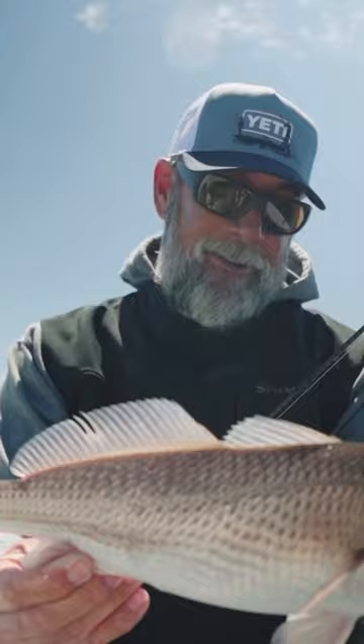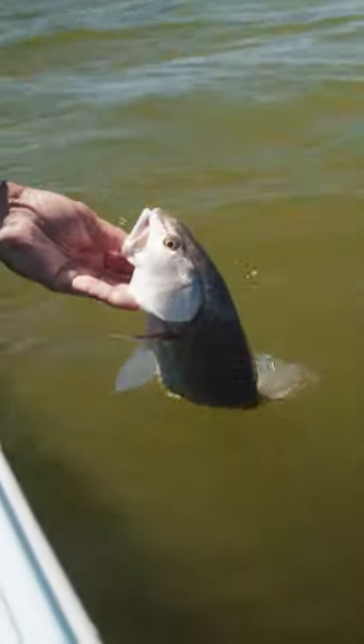But here you can get something done. Let's get this guy back in the water so you can catch them when you come visit the plantation. All right, buddy — off you go.